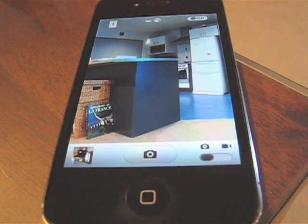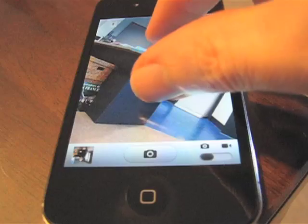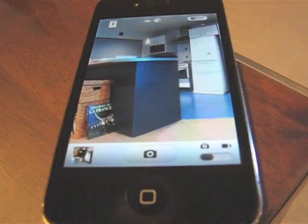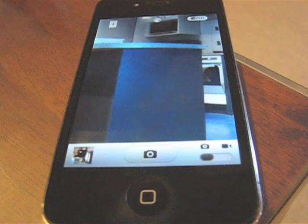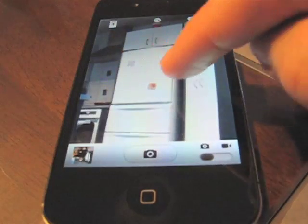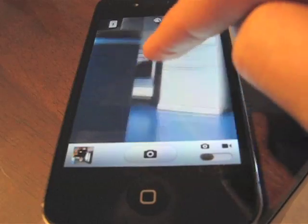There are a couple more features I'd like to show you. One is the ability to rotate the image using the Hi-Lo Lens app — it's just a two-finger rotation gesture and we can decide what angle we want to take the photo at. The other thing is we can zoom, and unlike the typical default camera app, we can also pan. That's quite a neat thing — it allows us to hold the iPhone steady on the table using it as a tripod, and then pan around the image.